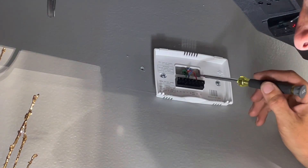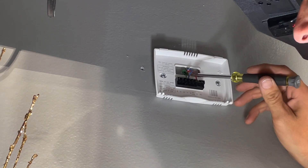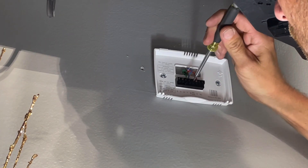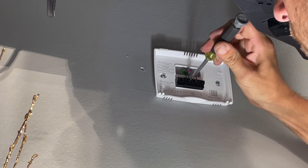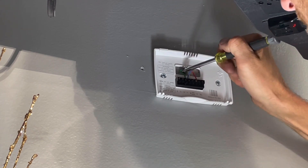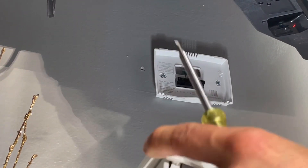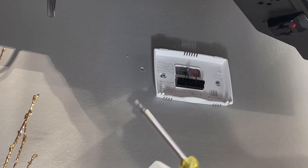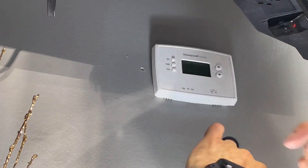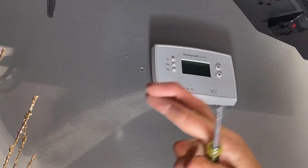R is red — that is your power. Then we got W, that's white generally, that's for heat. I'm going to make sure those are snug. Cooling — they're using blue, so that will be Y. And then green, which is for fan, that is on G. I'm going to shut this all off, go re-engage power, and then start it up from in here. Our time is right — 7:03 p.m. Should be a simple fix. Keep your fingers crossed.